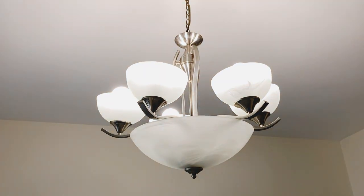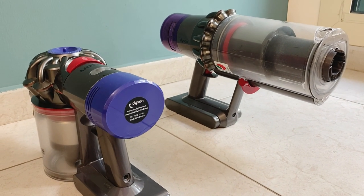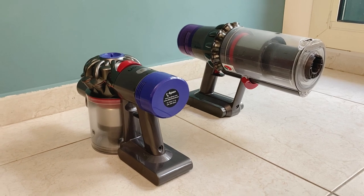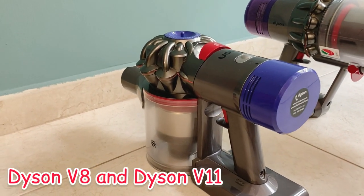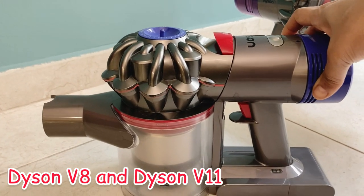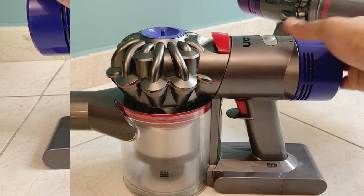We have relief for ladies — we can use these machines. We can use these vacuum cleaners: Dyson V8 and V11. I am using Dyson V8 for 3 years, and V11 is my friend's — she has had it for 2 years. I am using these 2 models and will share my experience.